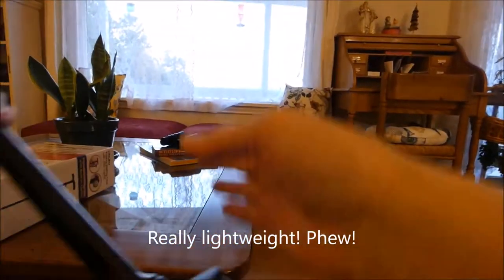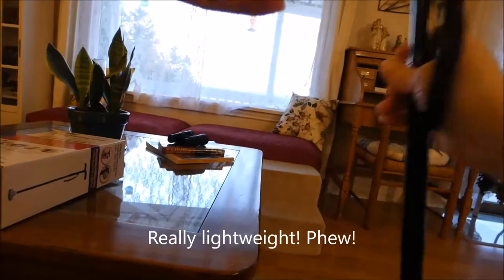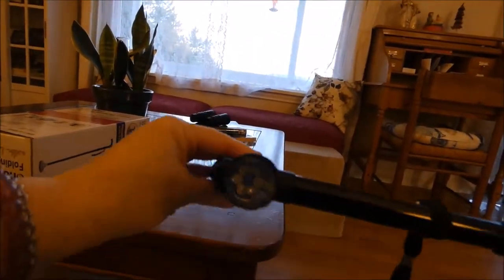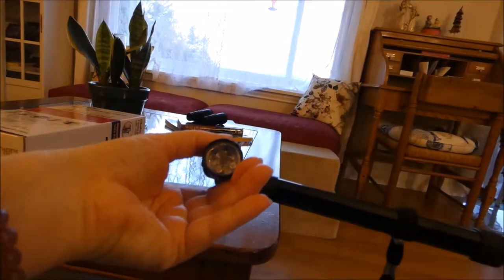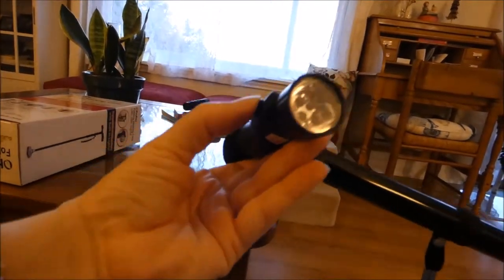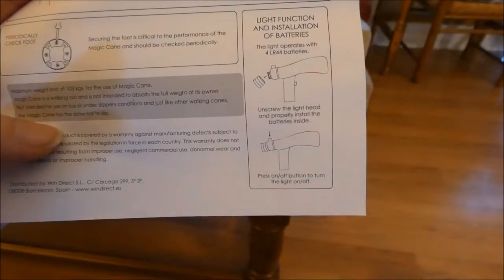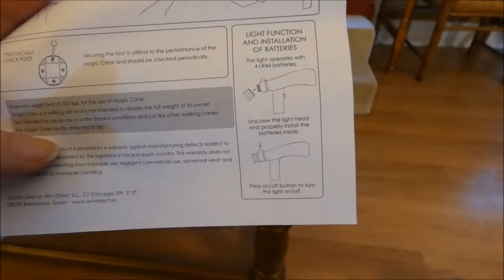That is what the bottom looks like. That's the handle — it has an LED flashlight with a little button on top. Really easy to press. It needs four LR44 batteries.